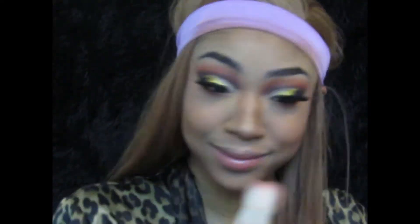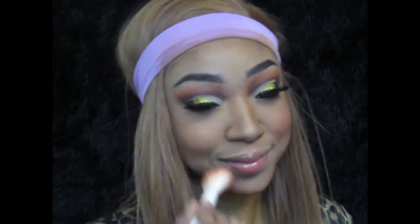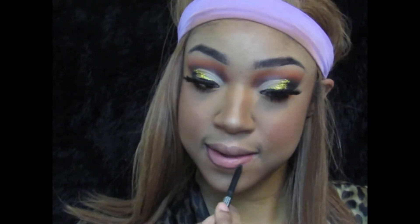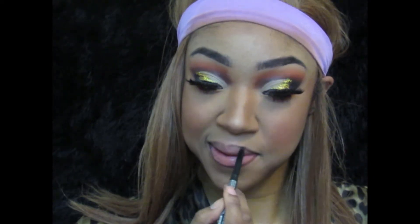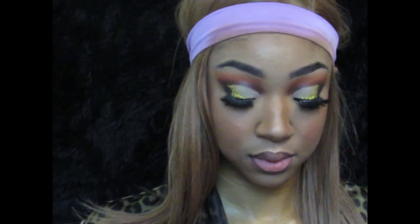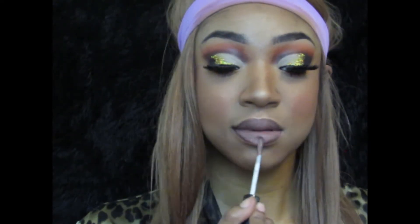I added two different types of blush — one from the NYX Dropout booklet that I have in this video, and the other from a Black Radiance contour palette. Then I just added some lipstick and lip liner, and I'm finished.